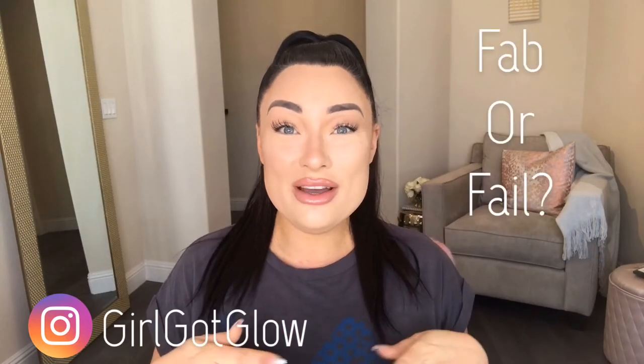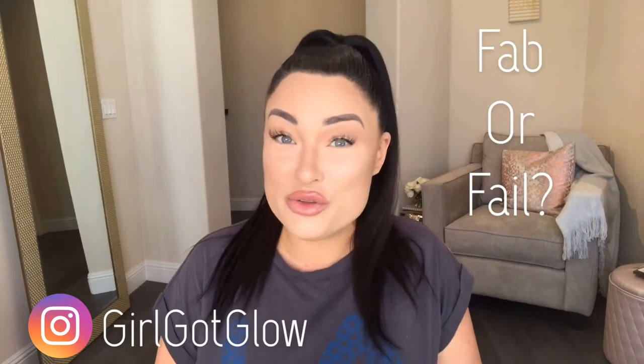Hey guys, welcome to today's video. I'm here with you for another fab or fail foundation review. With the warmer weather approaching — we're now in spring, moving into summer — I thought I would do a waterproof foundation review. Today is a great day to do it because I'm going to the pool, the gym, and I might even hit the sauna.